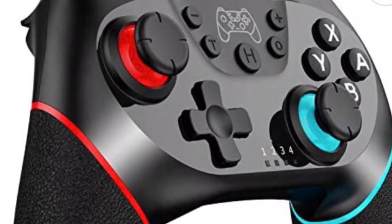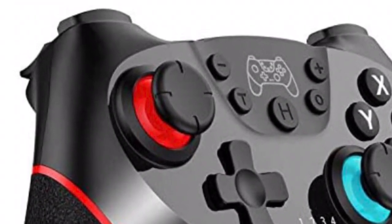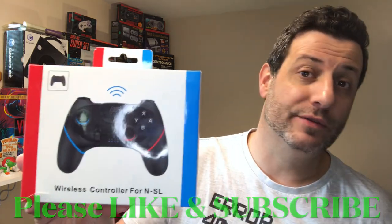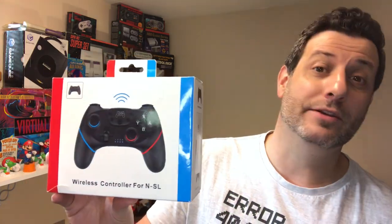Hello Svengers, it's me Svennie McG. Today I'm going to talk about this guy here. Recently I stumbled into one of these controllers. I see they're fairly popular on Amazon — in fact they label them as one of their Amazon recommended bestsellers. This is the wireless controller for the NSL Nintendo Switch.